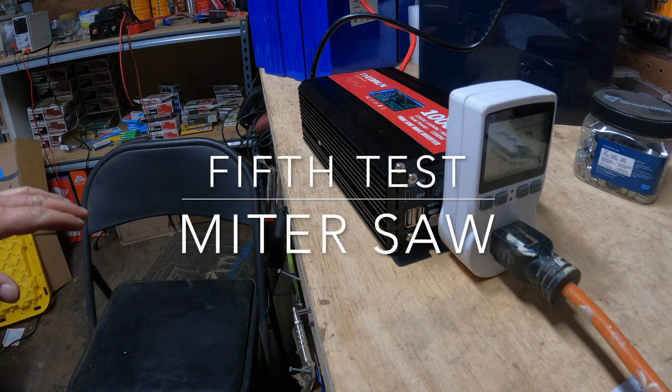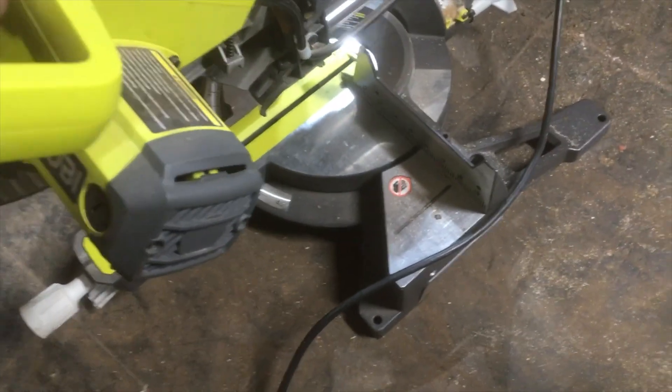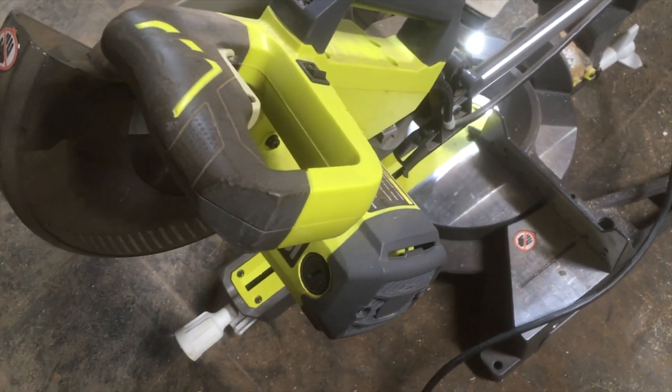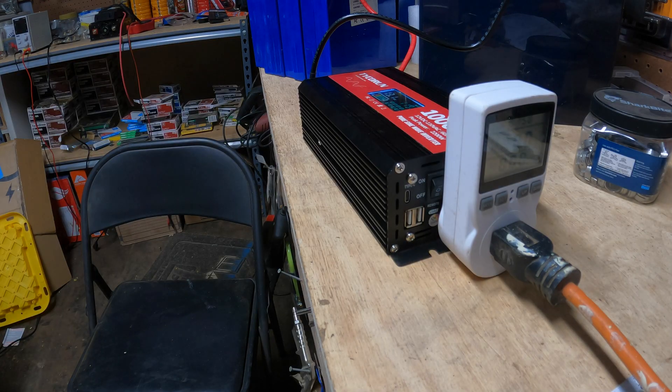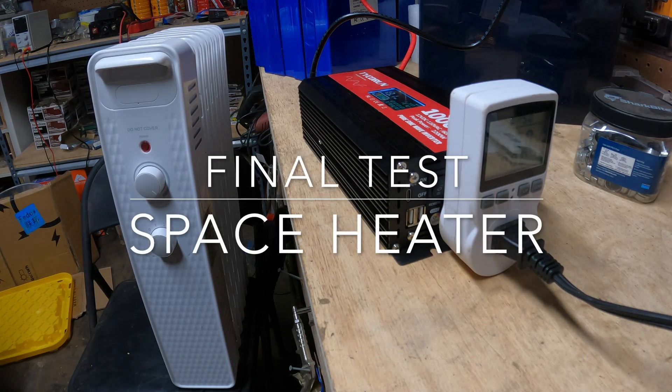Now we're going to torture it. This next one is going to be harder to film because I'm going to run my chop saw on it. I doubt it's going to handle that because it's a pretty big chop saw. Yeah, that's what I thought — you can't even turn it on. But that's fine, that's the torture test level.